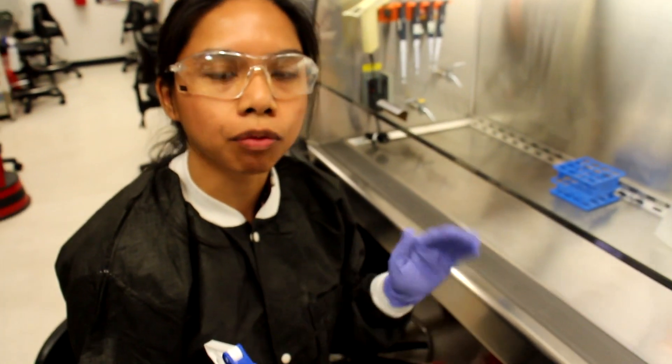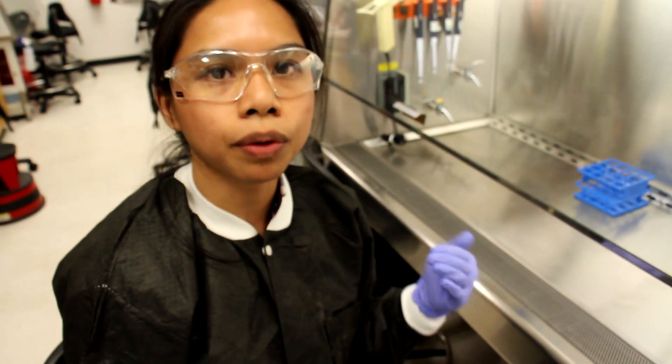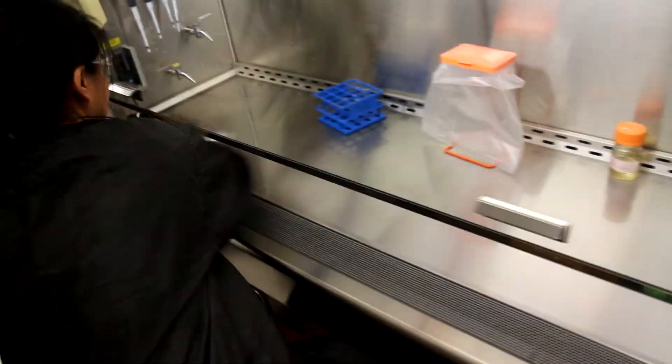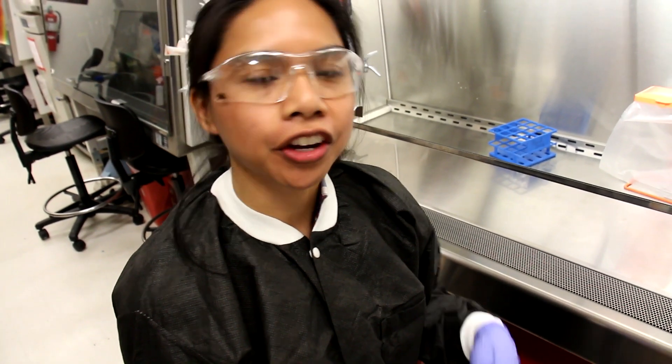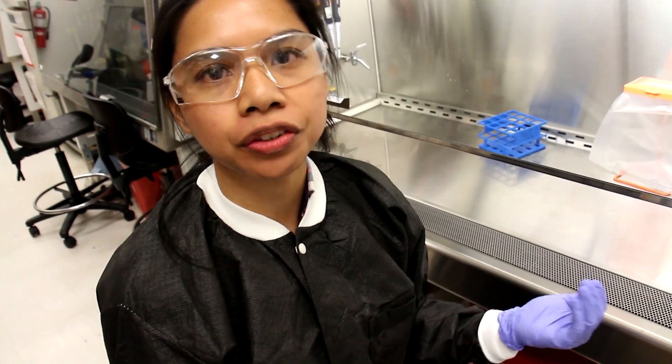Next, I'm going to wipe down the hood and wipe down all of the ethanol with a paper towel. Now that we've wiped down all the ethanol, our hood is ready to use for our tissue culture cells.